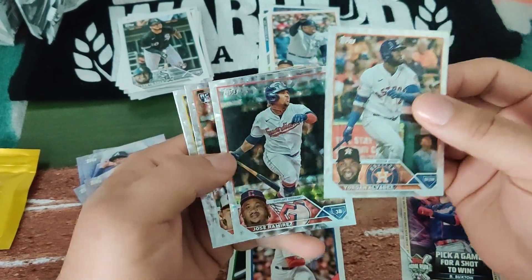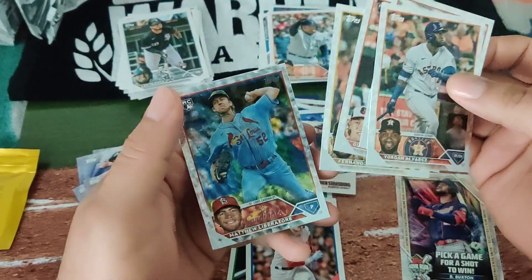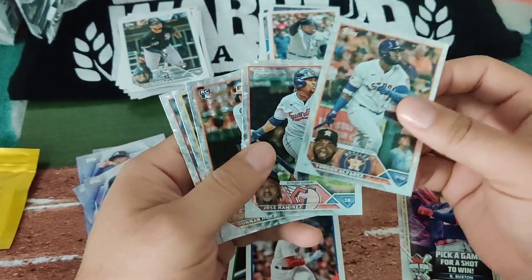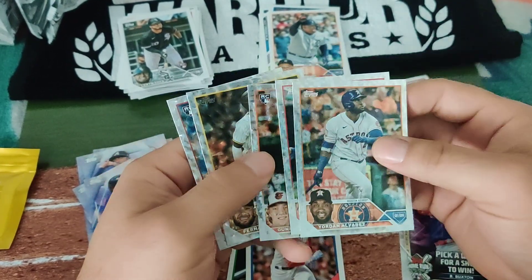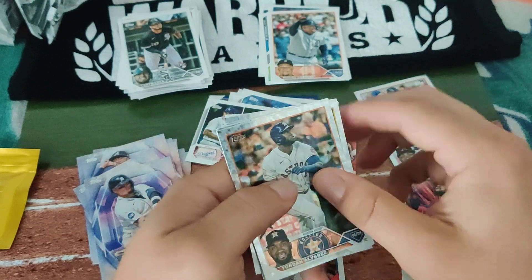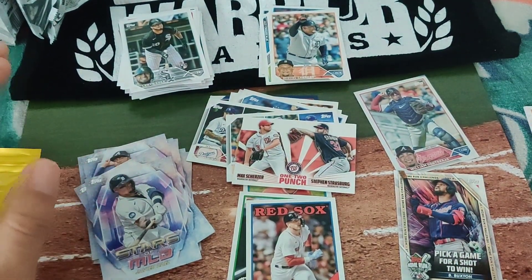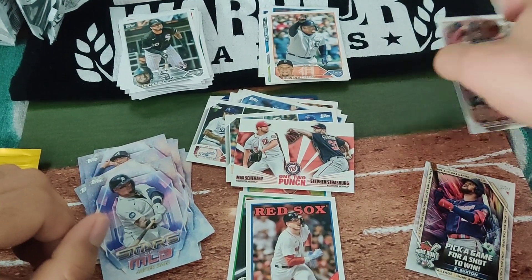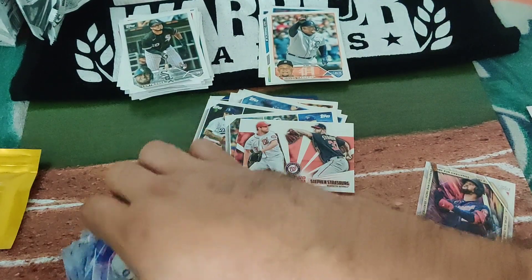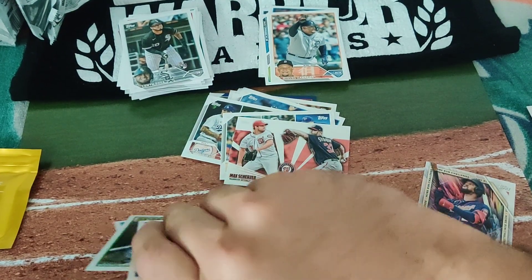Yordan Alvarez, Jose Ramirez, Gunnar Henderson, and Fernando Tatis — let's go! Exciting. Gunnar Henderson just needs to put it together. What an amazing rip — I love that. I'm going to put all these cards together because I'm about to penny sleeve them.